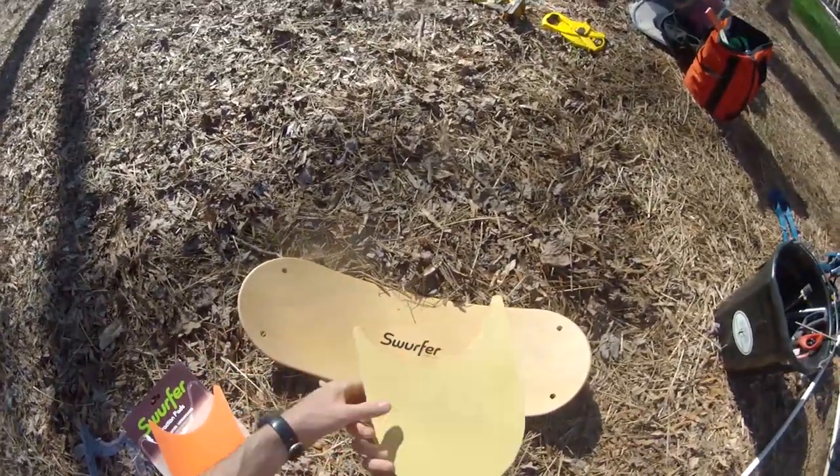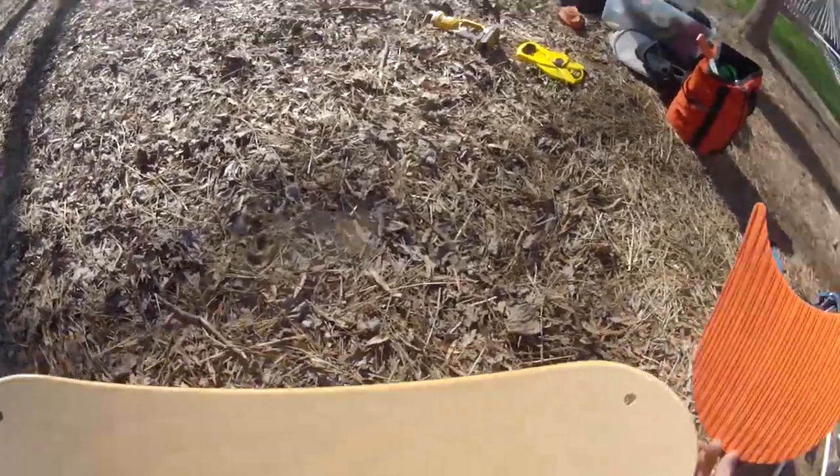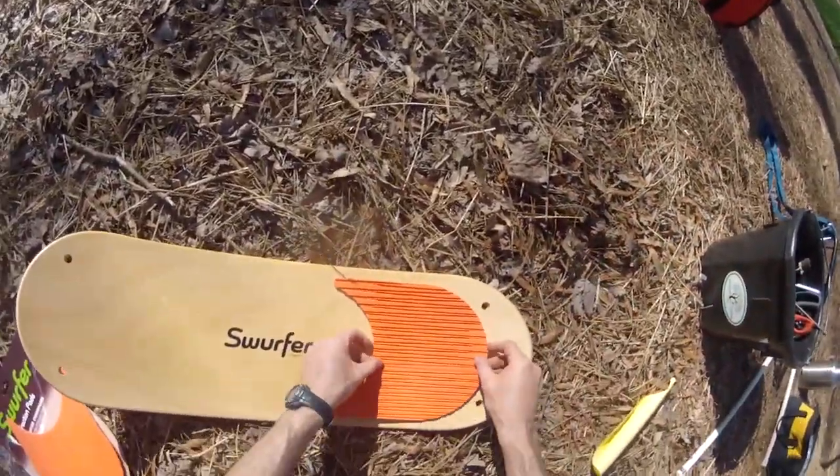I highly recommend the Swurf Grip sticker. The grip is a little pricey at $25, but it makes the swing a lot safer because the board by itself is really slick.